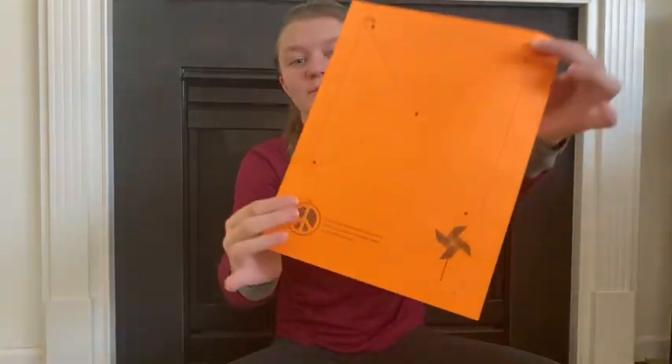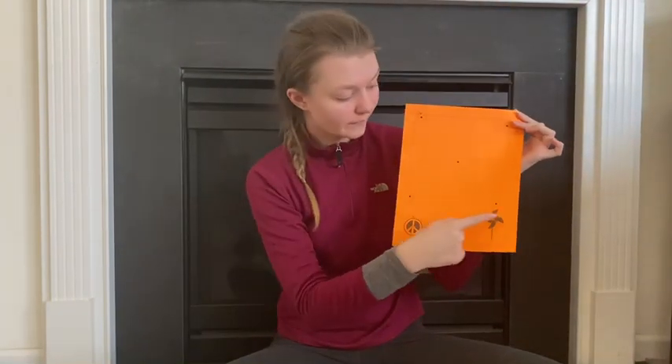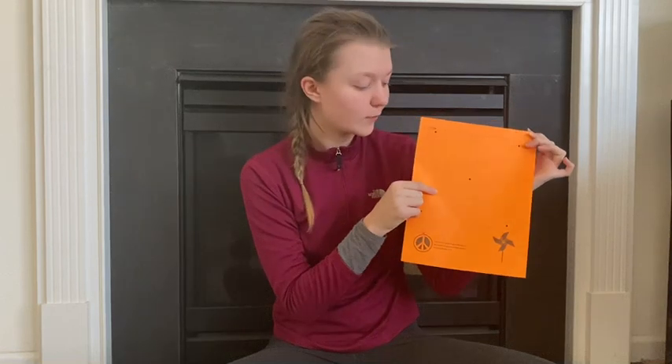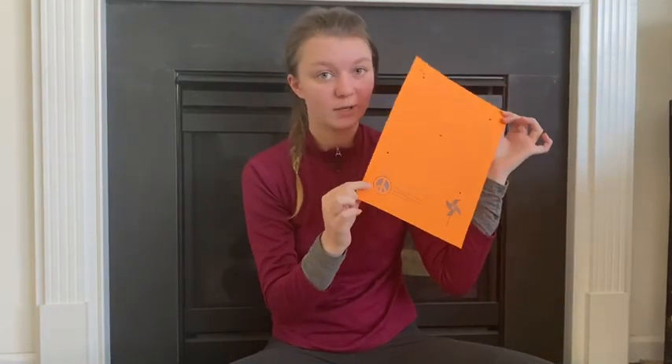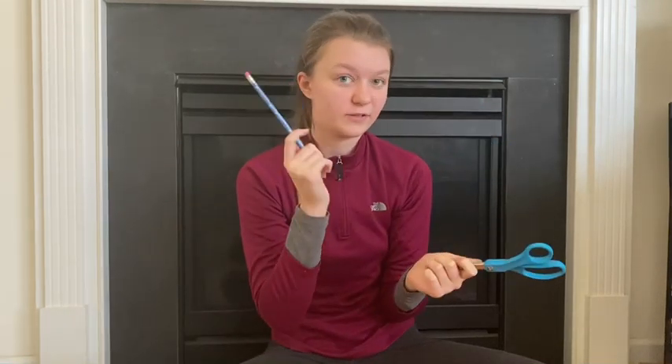So you should have printed out your pinwheel templates — hopefully you guys can see those dotted lines on there. You're going to cut off the box and cut up to these lines, make sure not to cut all the way through the center, and then you're going to cut out your little peace sign on the bottom. You're also going to need a pen, scissors to attach your pinwheel, and a pencil to put your pinwheel on. You might also want crayons to decorate your pinwheel, and a colored or sharpened pencil so that you can write on your pinwheel what peace means to you.